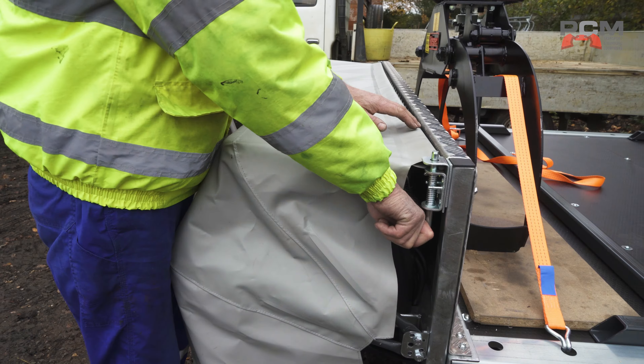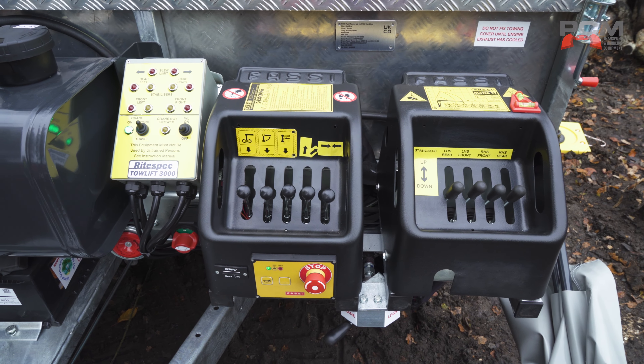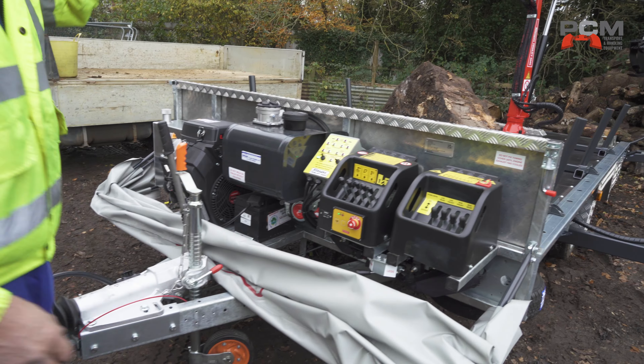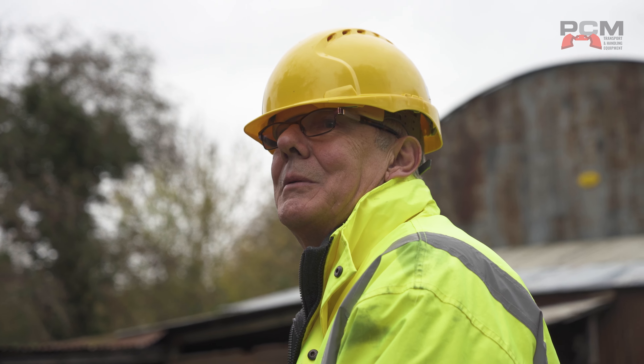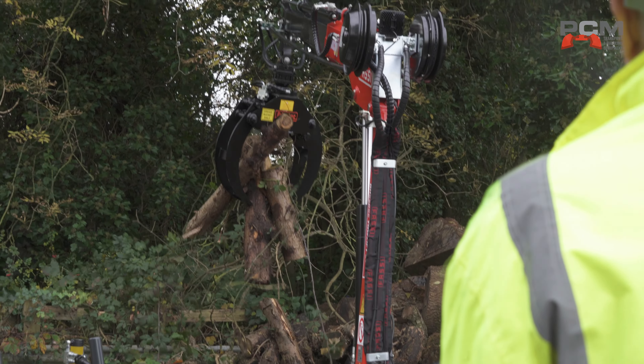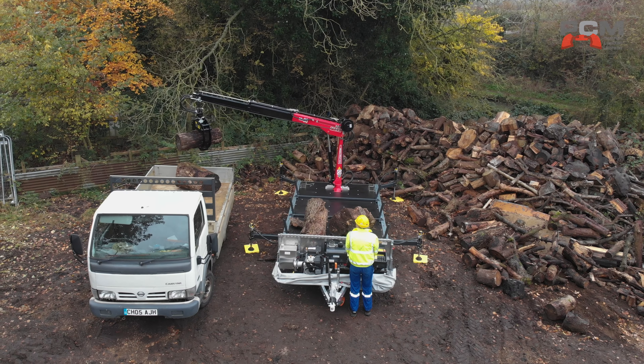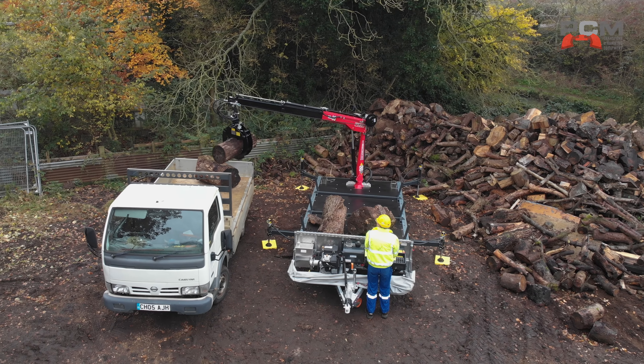One of the things we wanted to do was really think about the touch points for the operator when they're using the crane trailer. We've got a nice control station which, although it has lots of functionality, we've tried to make as user friendly as possible — because that's quite critical when you're there as an operator and you want to get things done as quickly and efficiently as possible.